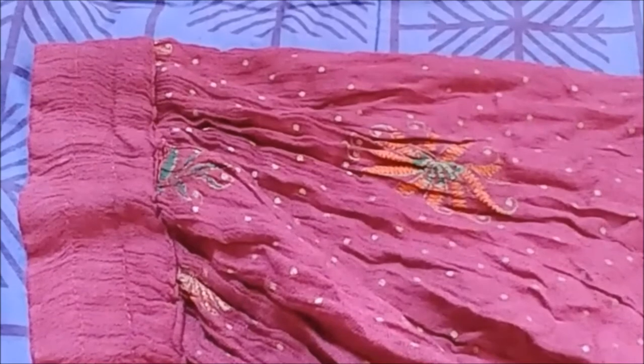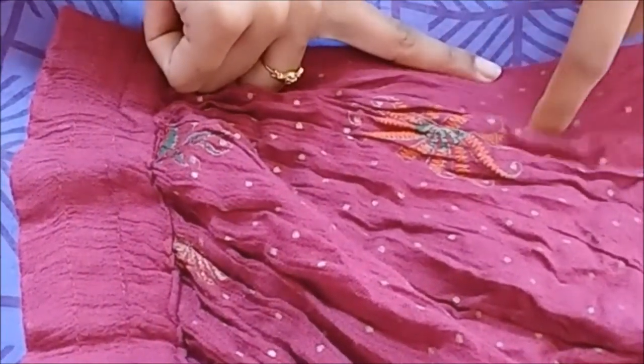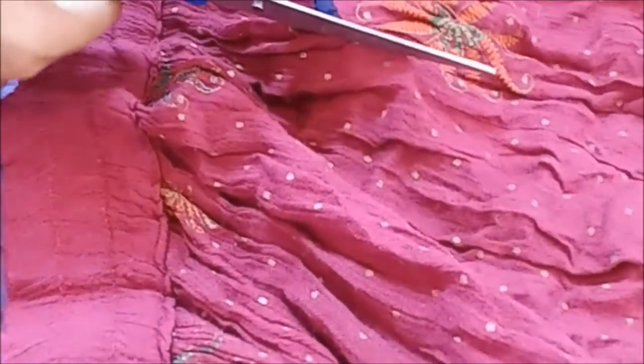At one end, leave a little portion below your elastic and then cut in the form of a C-shape. The measurement is just random — the length and breadth could be about your index finger. As far as possible, cut it small, because you cannot make changes if you have cut it too big.